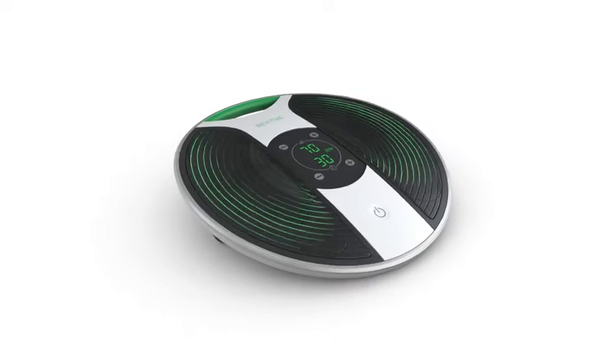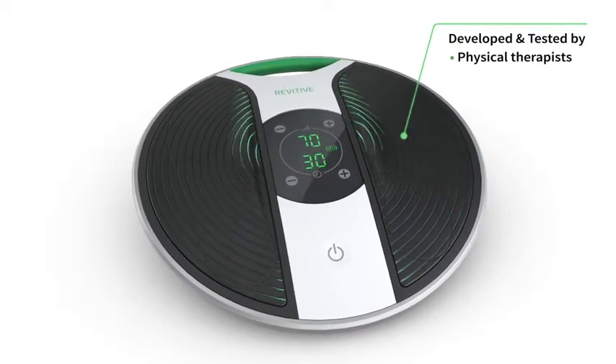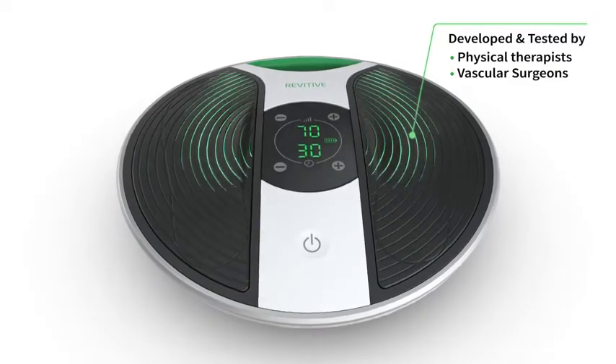Fight leg aches and pains with Revitive Medic's Circulation Booster, a drug-free solution developed and tested by physical therapists and vascular surgeons.